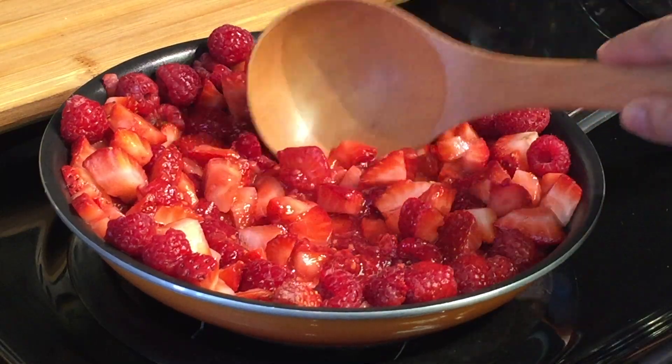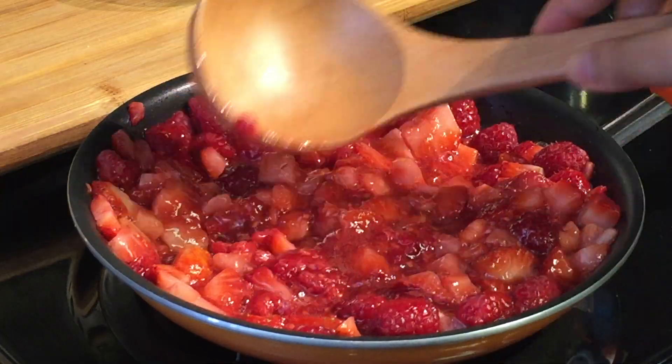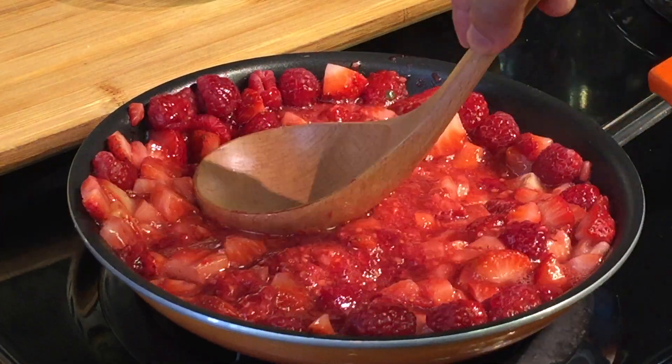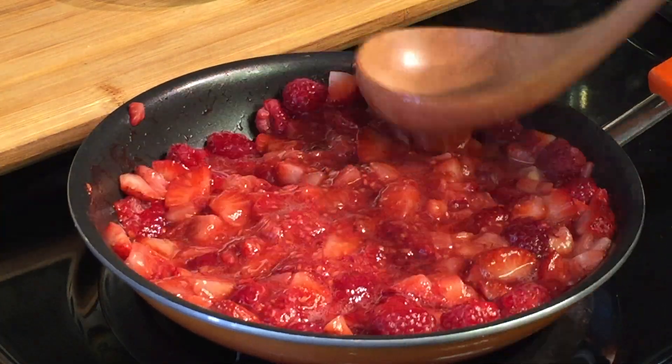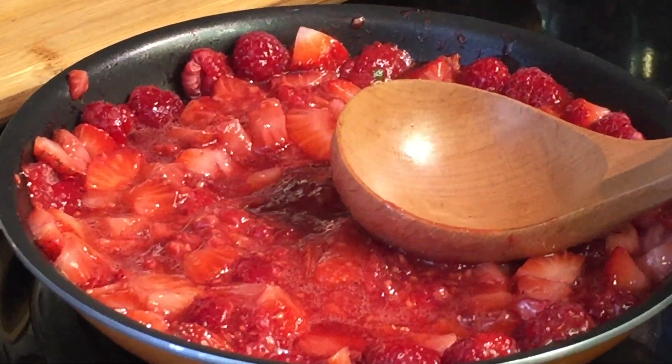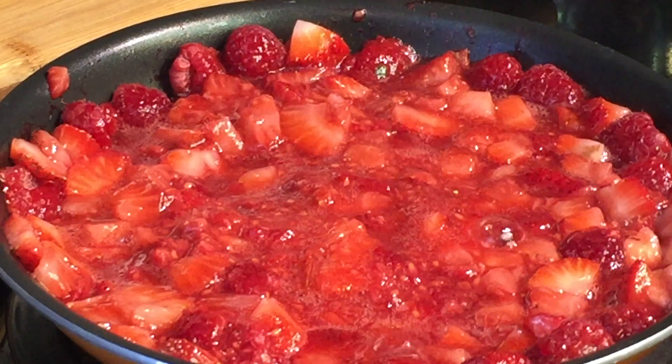Once they start sweating, mash them with a potato masher or a ladle. Take a bigger pan than this so working with the berries will be much easier. Keep mashing them till they're done, then let it cook on medium flame.